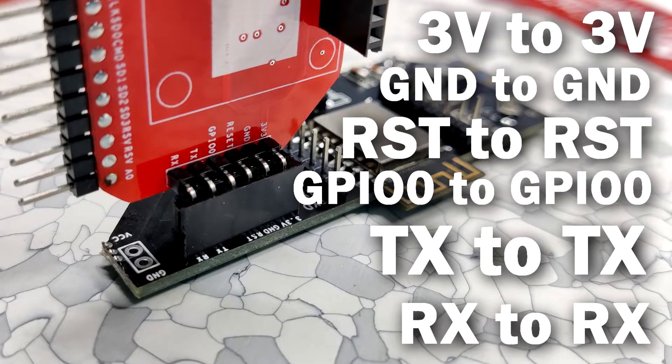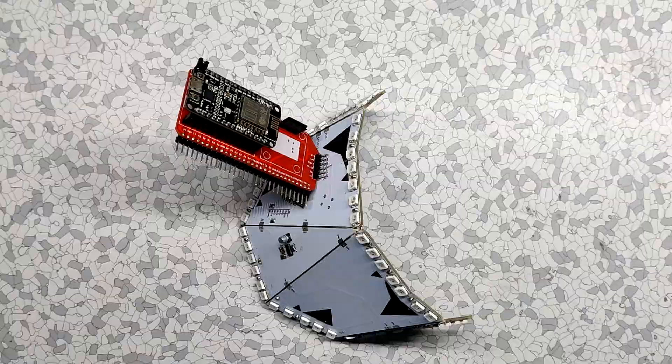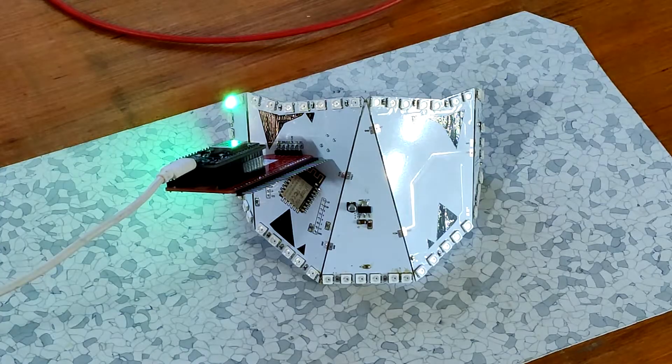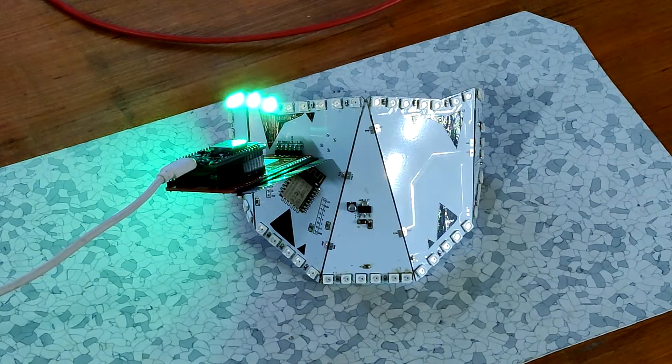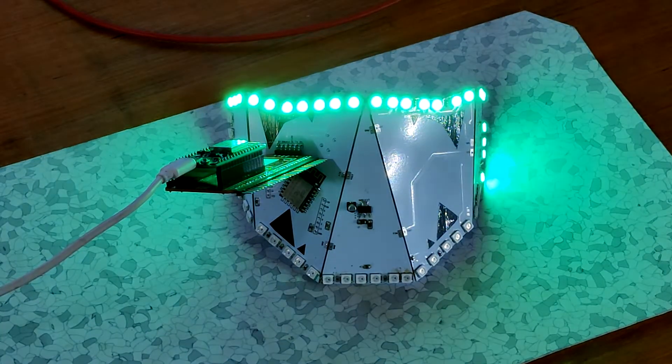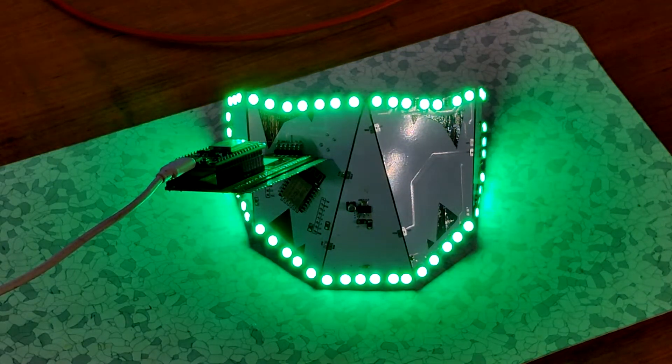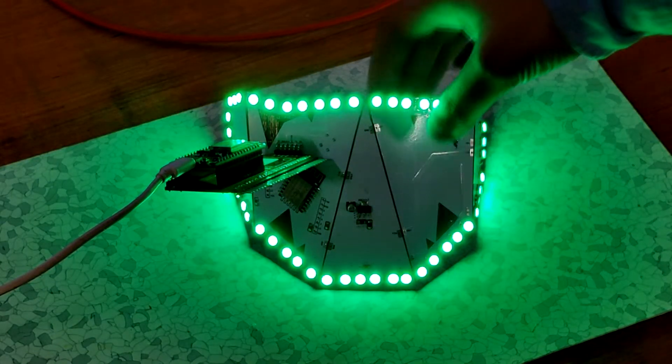VCC, ground, reset, GPIO0, TX, and RX pins are being used here. I uploaded the same test sketch as before but changed the number of LEDs to 52 this time, and our setup is finally working.